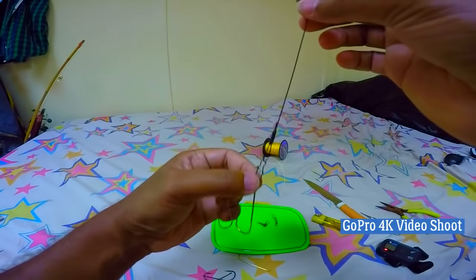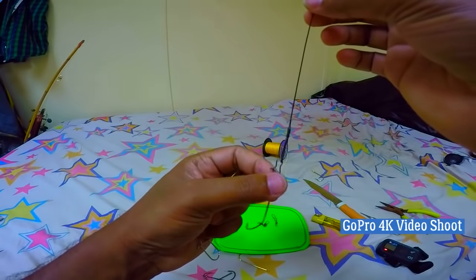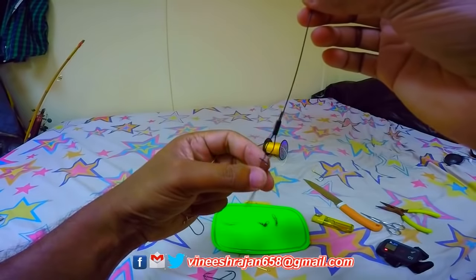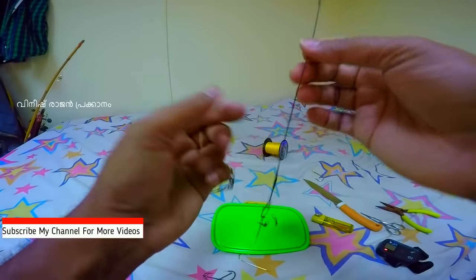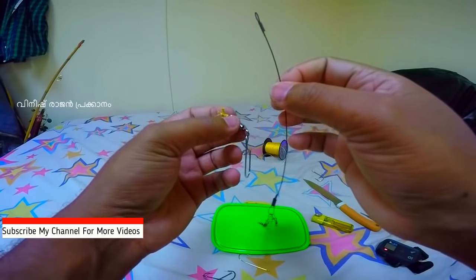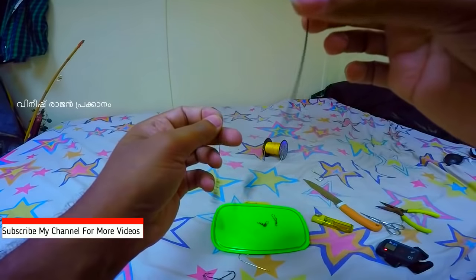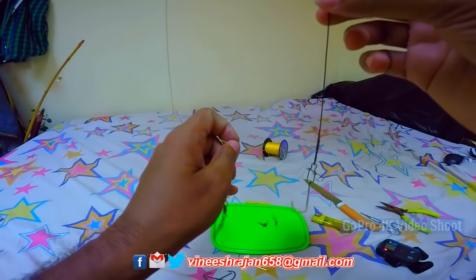We are going to connect with the frog. After the frog, using these tools, we can connect with the frog.